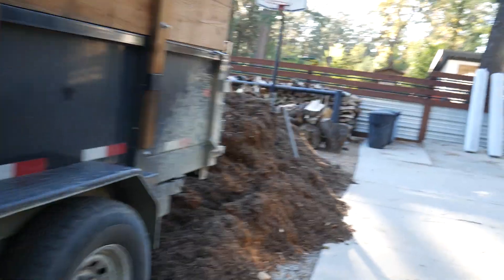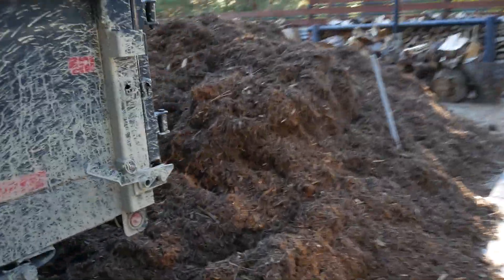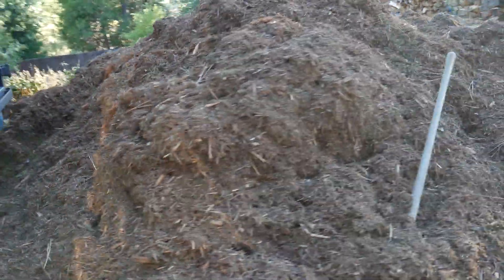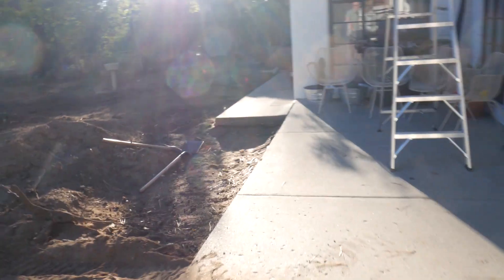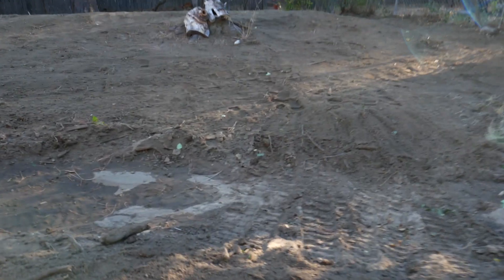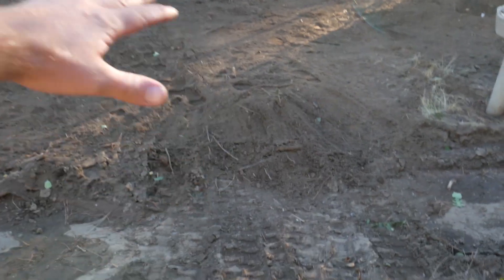We're out here in Idyllwild with mulch and a whole bunch more mulch. This is going to be the beginning of the pathway, and then we're going to have this kind of land bridge with a drain pipe going under it to take you around here.